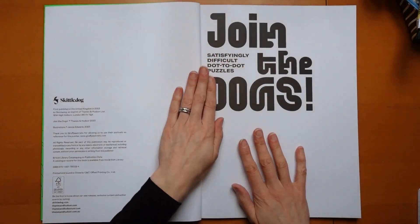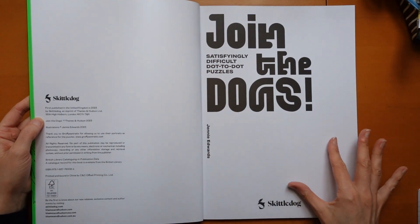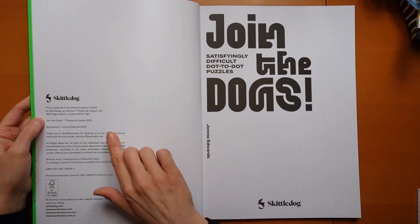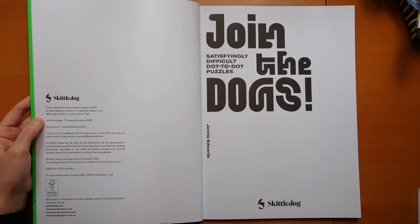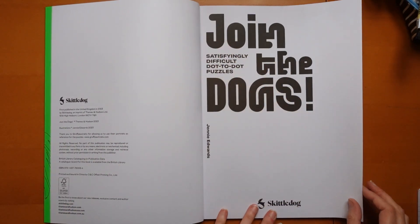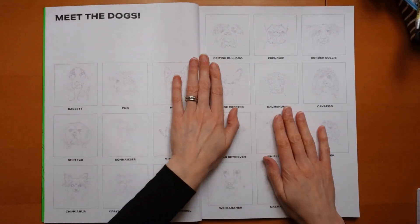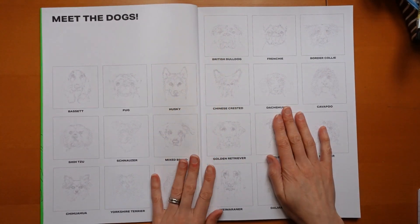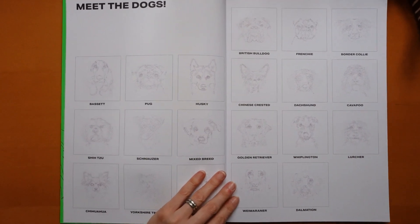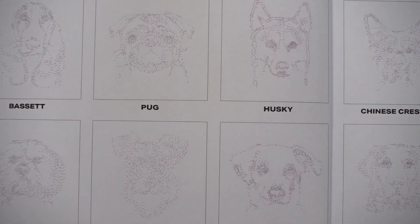You can see how big it is compared to the size of my hands — and my hands are big. So it actually came out on the 2nd of March 2023. I love this font, it's really fun. Now here it tells us what all the dogs are, so I think we should look at this page in a little bit more detail. I'm going to come in closer and hopefully I'll be able to show you a bit more.